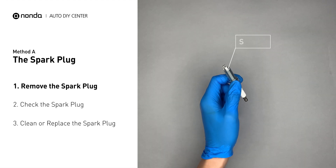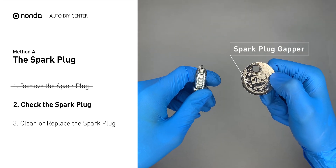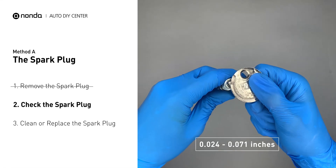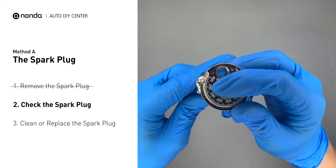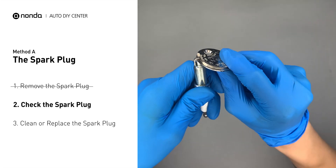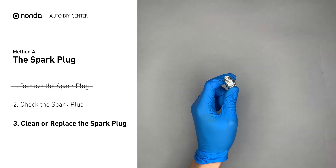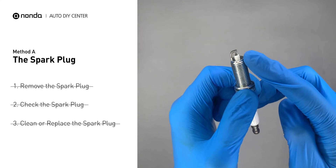First, carefully remove the spark plug. Use the spark plug gapper to check the spacing of this spark plug. Normally the spacing should be between 0.024 to 0.071 inches. As you can see, the spacing of this spark plug is a bit low. Use the spark plug gapper to increase the spacing back to the normal range. But if you see there is obvious damage on the spark plug, simply replace it with a new one.